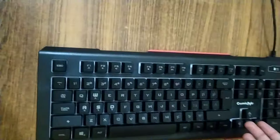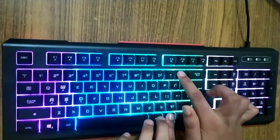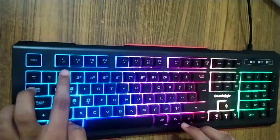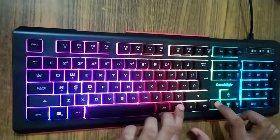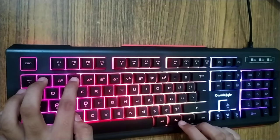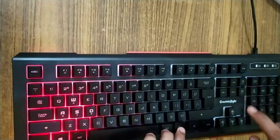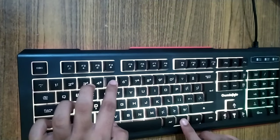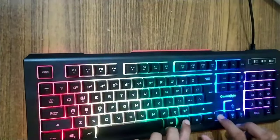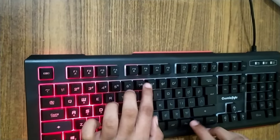Now let's see its RGB effects. You can see there are many effects. You can cycle through them using Fn plus or Fn minus to change the lighting modes.